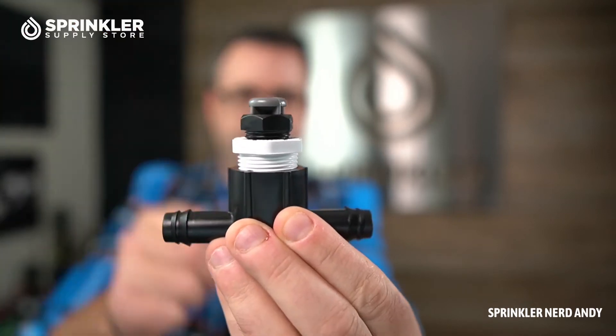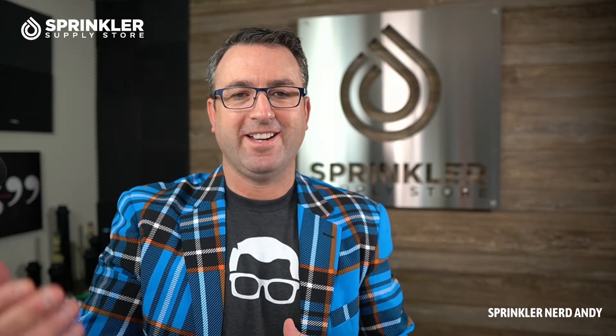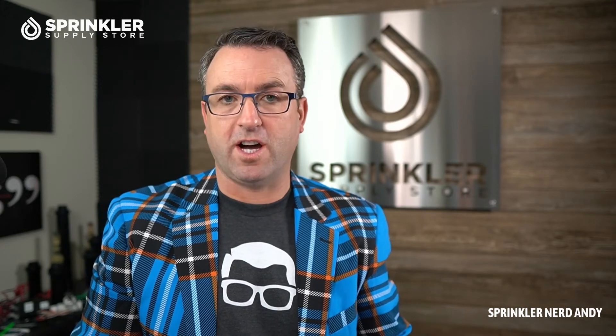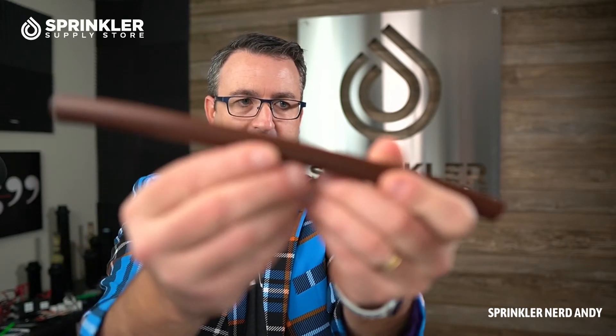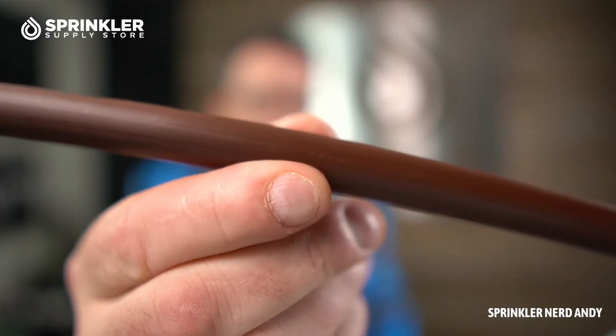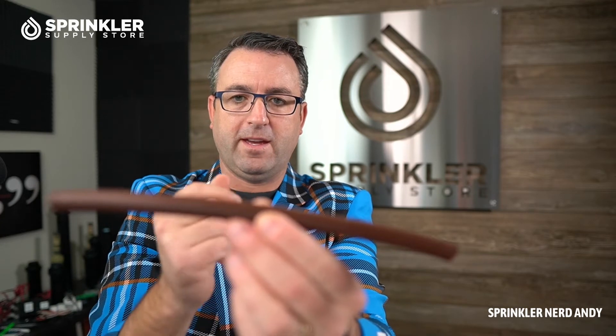You can see that this moves back and forth. The purpose of the air vent is to allow air into the system. When your zone turns off — here's a piece of drip tubing — let's say you're on a slope. When you're on a slope and the water drains out of the system, air has to come back into the tube. It's like if you had a bottle of water and you pour water out of it — air is bubbling back in.